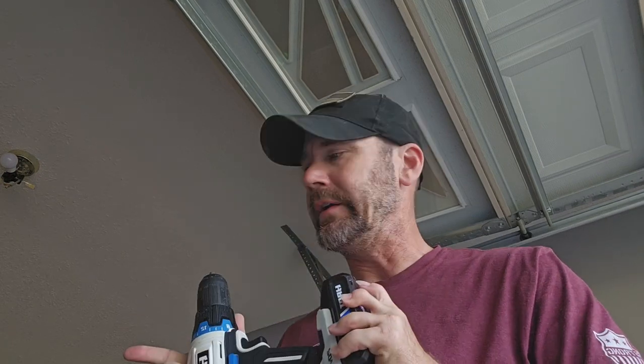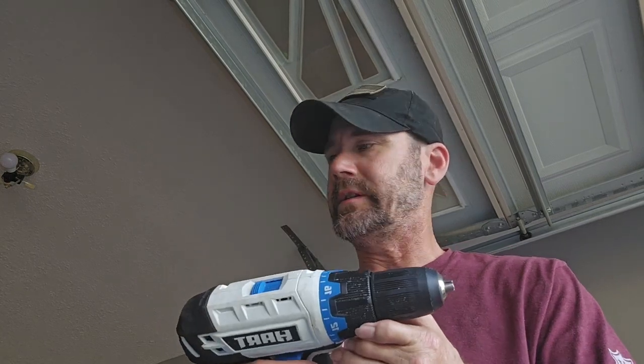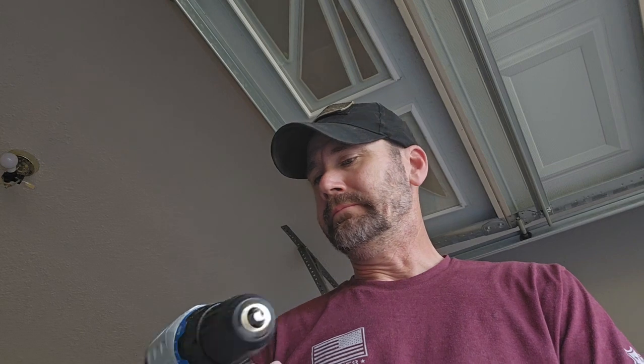Back to the drill combo — the drill driver, impact driver, circular saw, batteries, and charger for $148. You can't beat that. If you're getting into woodworking or just need drills and a saw for occasional stuff around the house, I highly recommend it. I've used these for over a year with no issues other than battery life. I've used them to drill holes, to do pocket holes — just everything in my woodworking and around the house. Very good tools to have around.